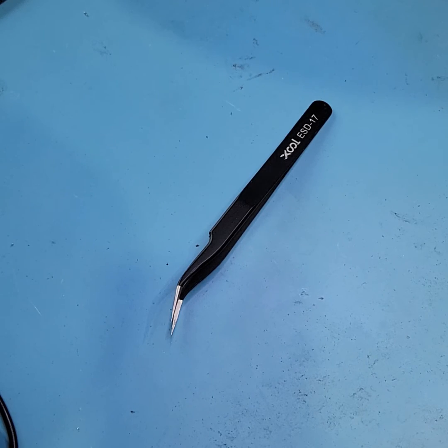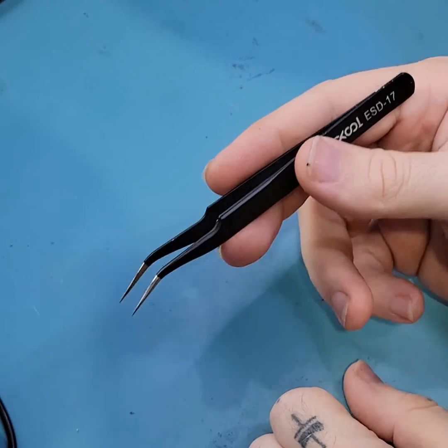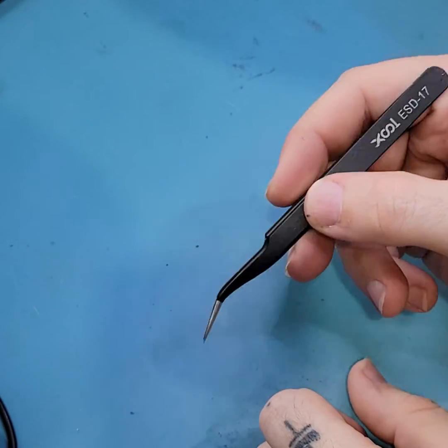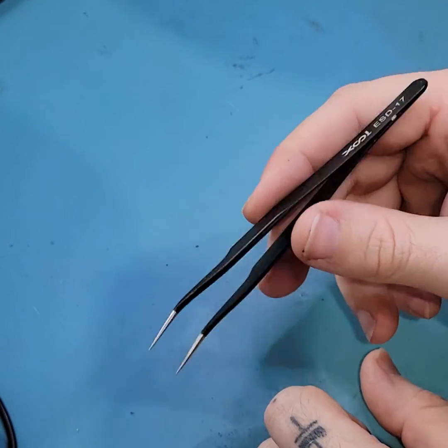Usually, when hand placing components on a PCB, we'll use a pair of tweezers. Tweezers are a pretty good tool for that most of the time, unless the component is too large, too heavy, or just oddly shaped and difficult to grasp. In which case, we'll use something called a vacuum pen.